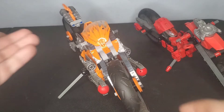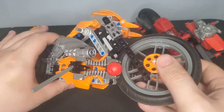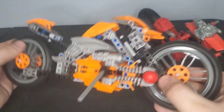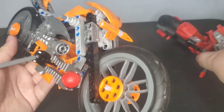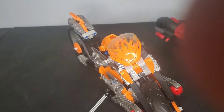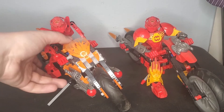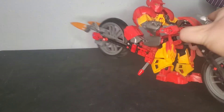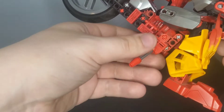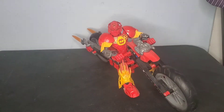I have two major issues with the original Furno bike. The first one is that the handlebars move independently of the front of the bike, and the second one is just how big and bulky it is. I definitely think I did a good job of slimming mine down. Here are both Furno bikes with Furno right next to each other. Something I forgot to mention is that mine has a kickstand just like the original, and the weapons I decided to just stick on the back because I really had nowhere better to put them, but it does give a cool flame exhaust look.